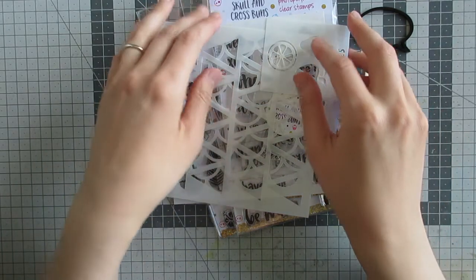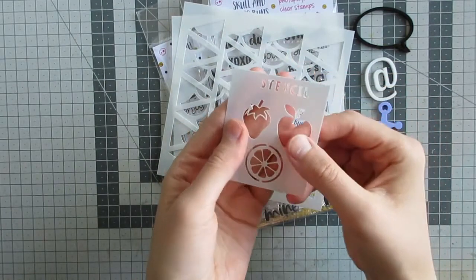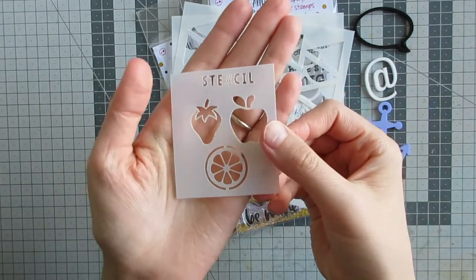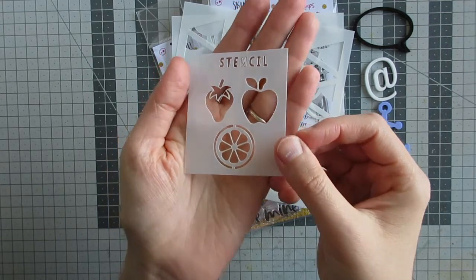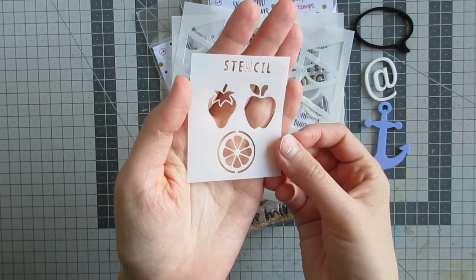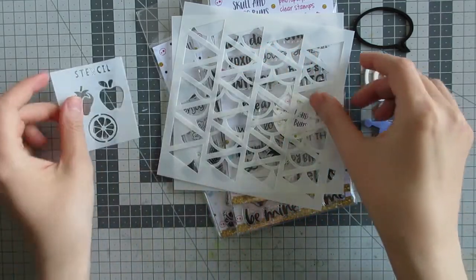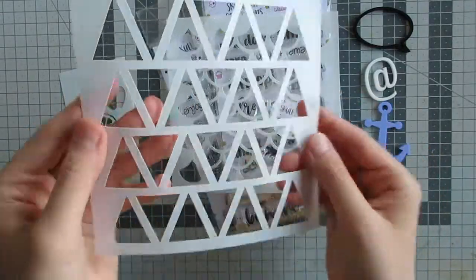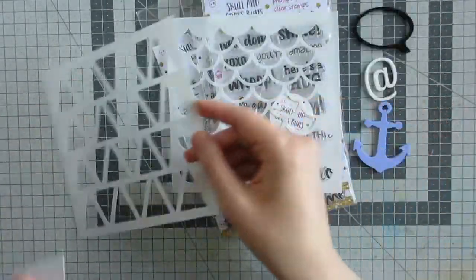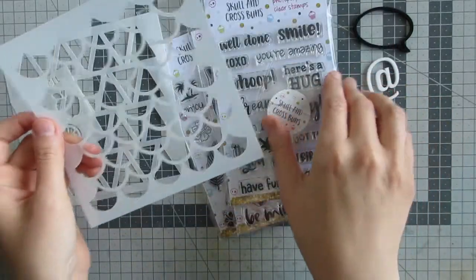Next I'm going to talk about the stencils that I received. This little stencil I believe is a freebie that may come with your order — it's got some different fruits: a little strawberry, an apple, and the other one could be an orange, lime, or lemon depending on how you want to colour it up. Next up we have the triangles pattern large stencil and the mermaid pattern large stencil, and these are both approximately six inches square.